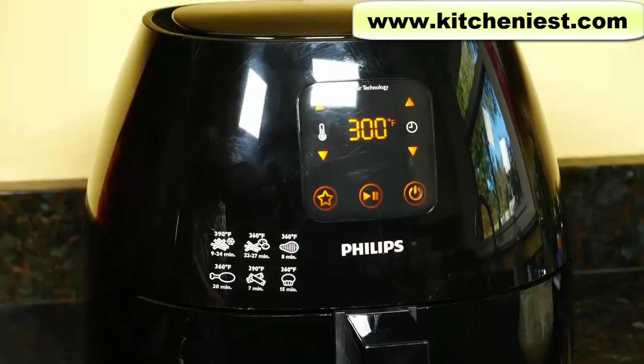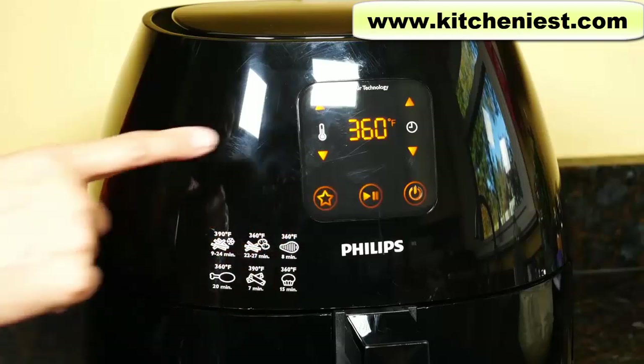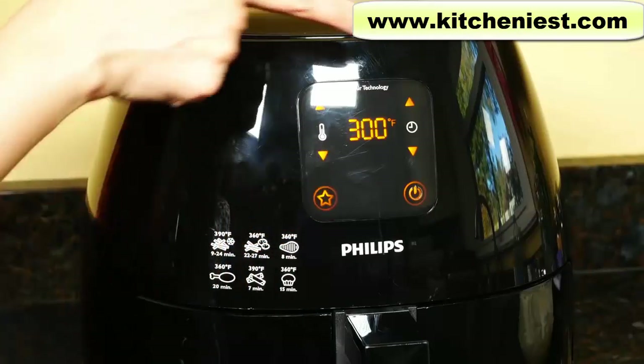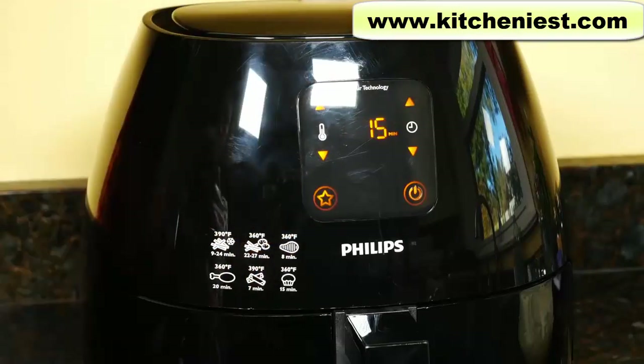You can program the unit to have one preset with a certain temperature and time. Press the star symbol, set the temperature and time, then press the star symbol again. You'll hear a beep that means the time and temperature are set. When you want to use the preset, just press the star symbol and start. You can see the 15 minutes I set is displayed and the temperature is 300, which is what I set for the preset.